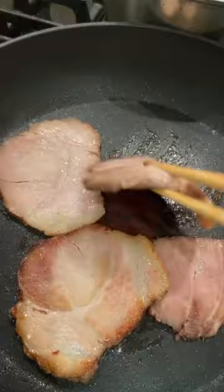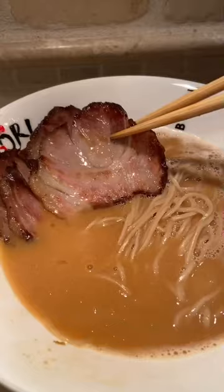Heat up all the ingredients. As always, my favorite part is mixing that tari with that delicious creamy broth. Cook your ramen for a minute and a half, and all you gotta do is assemble all the ingredients together.